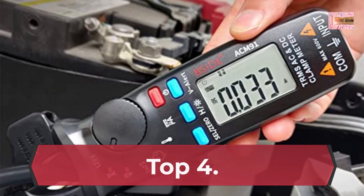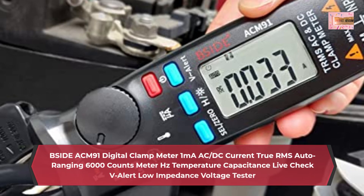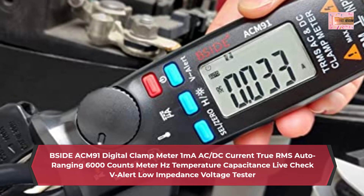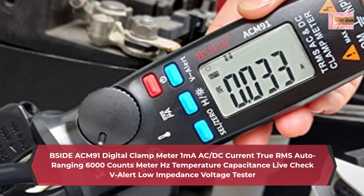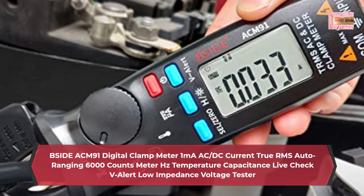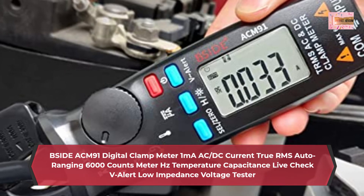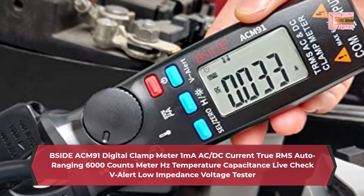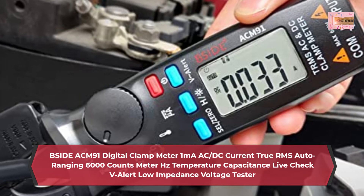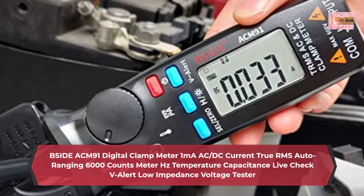Number 4: Beside ACM-91 Digital Clamp Meter, 1mA AC/DC current, True RMS Auto Ranging, 6000 counts, Meter Hz, temperature, capacitance, Lift Check V-Alert, low impedance voltage tester. Dual line display can show both AC voltage/current and frequency, or Celsius and Fahrenheit simultaneously on the screen.